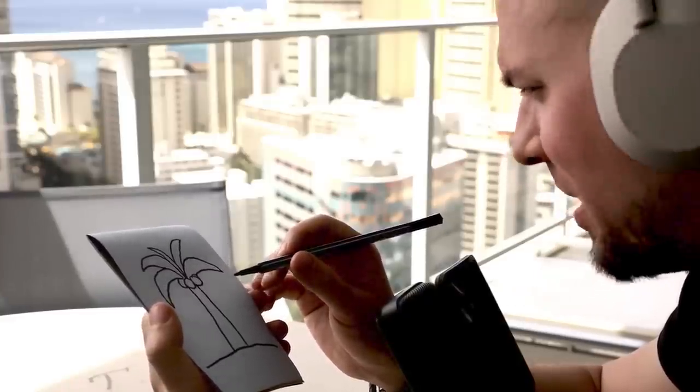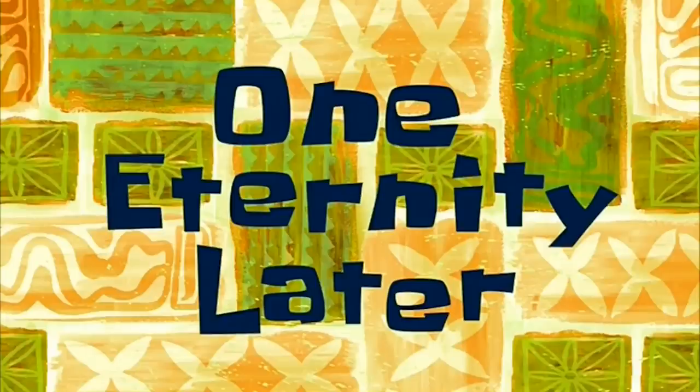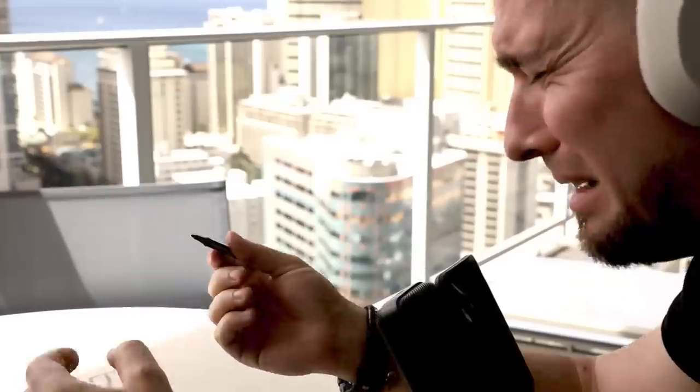Hmm, it's missing something. Maybe another leaf? One eternity later. It's you again. Welcome back.